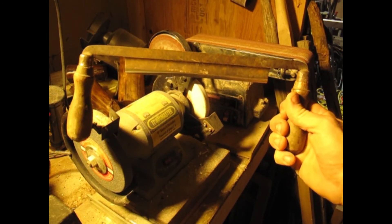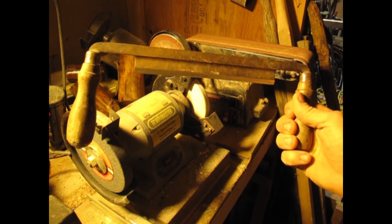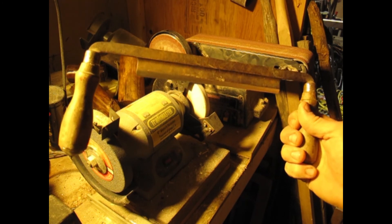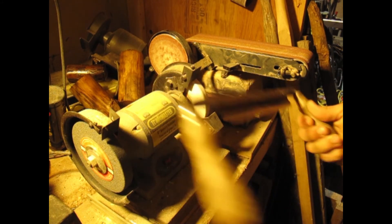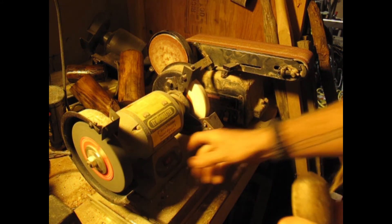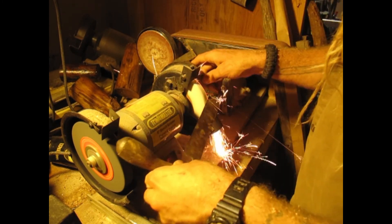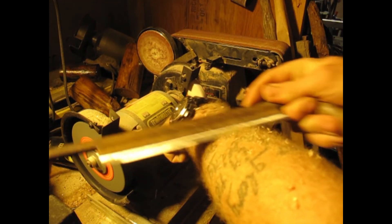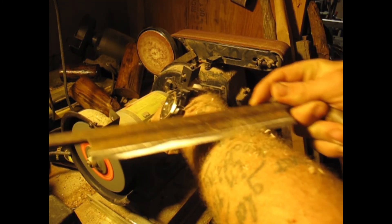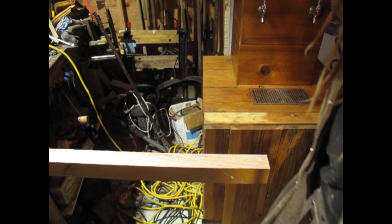Okay so this is a spoke plane. This is the primary tool we're going to use to shape the handle. Being as we're working with hardwood we want to make sure that we have this thing sharp as fuck, so we're just gonna give this a quick buzz on the grinder here. Alright, so now we've got our spoke plane nice and sharp. We've got our frosty cold beer ready to go.